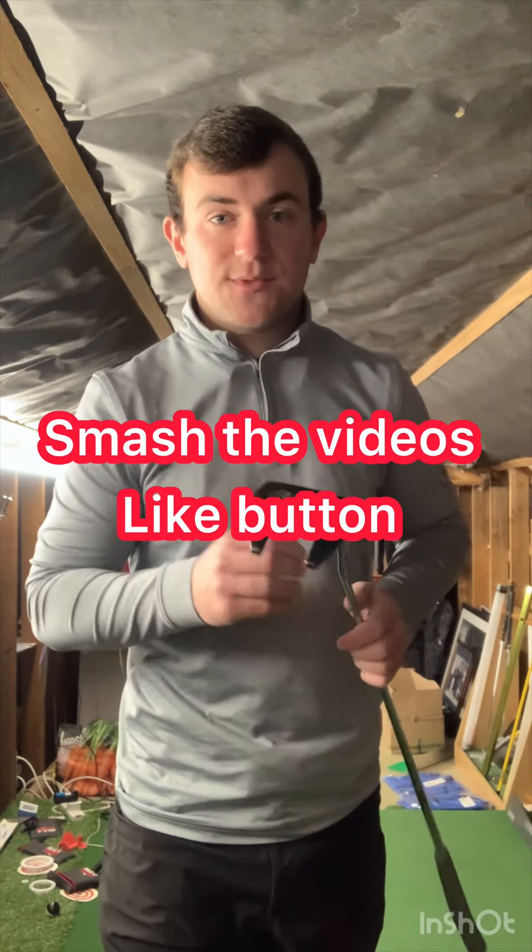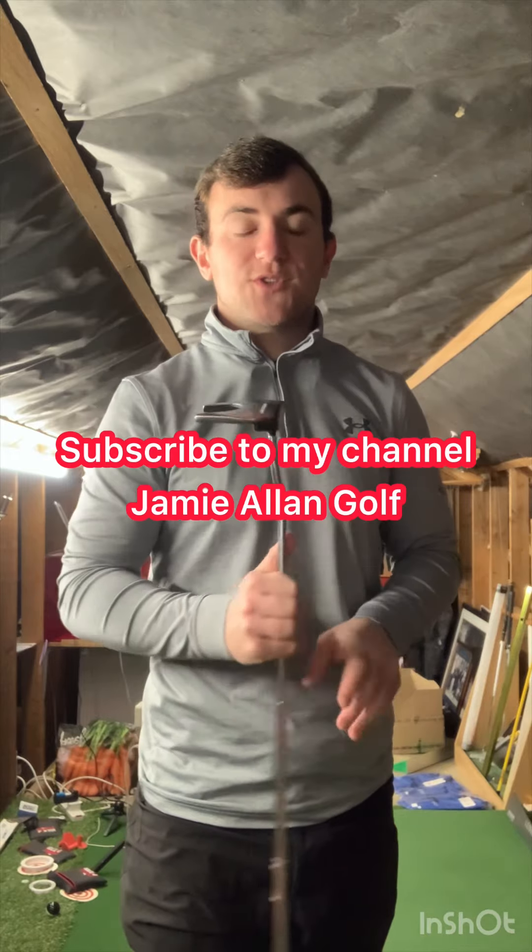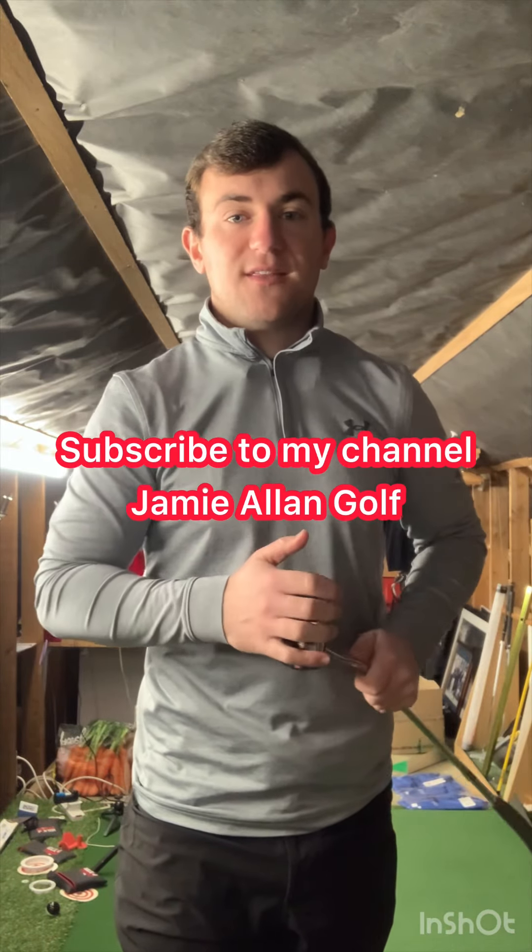If you struggle with your putting, here are three tips that are going to help you improve your probability of strike and also start the ball on your intended target line, helping you achieve a little bit more success.